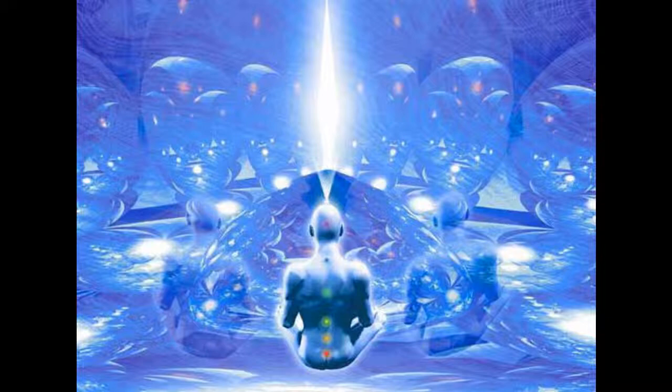I'd like you to relax, close your eyes and breathe in through your nose and hold it in for a second or two. Then as you breathe out, breathe all the way out and relax. So you breathe in positivity and you exhale all your negativity, and as you do so you deeply relax.